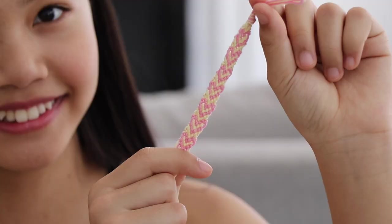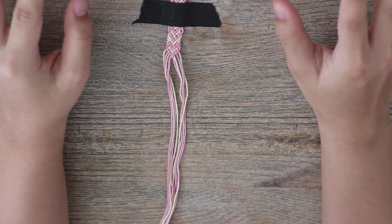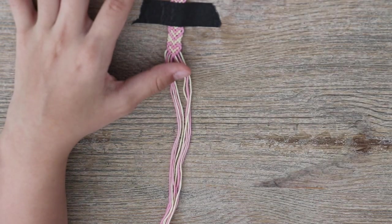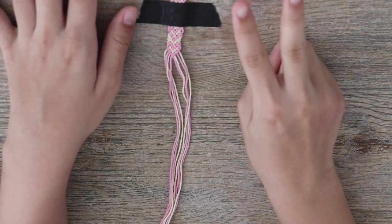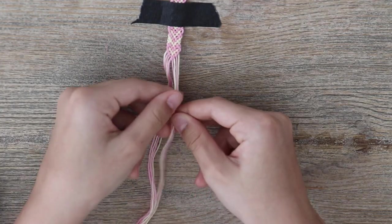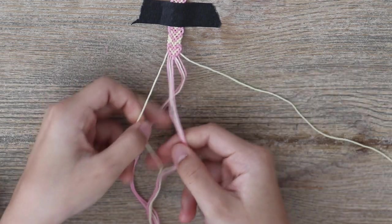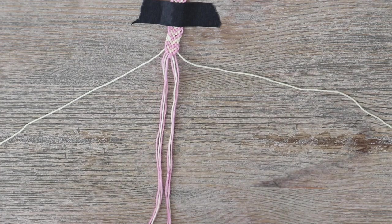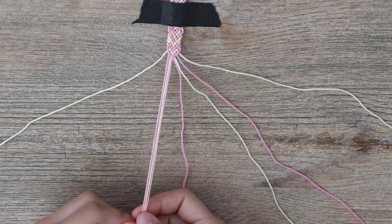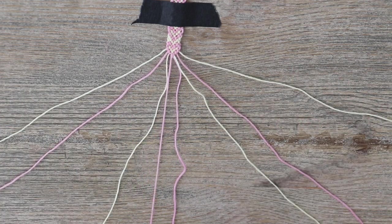For our last pattern, we are going to be creating this really cute and adorable heart design. This one is actually kind of tricky — you have to know how to do the normal forward knot and the backwards knot, so it includes both of those. You need two colors of embroidery floss, and for each color you're going to cut out four strands 50 inches long. To set it up, you want your border color at the ends — mine is this light yellow one. Then your heart color, then border color, then heart color. One half is mirroring the other half, and in the middle you should have both of your heart colors.